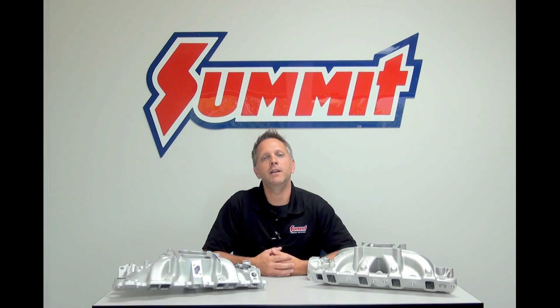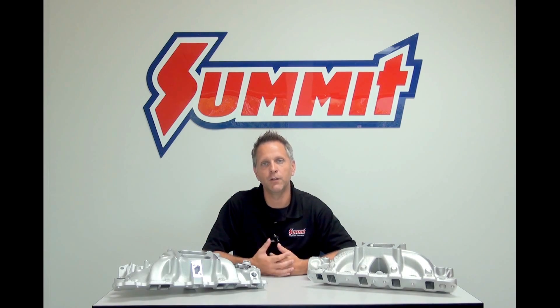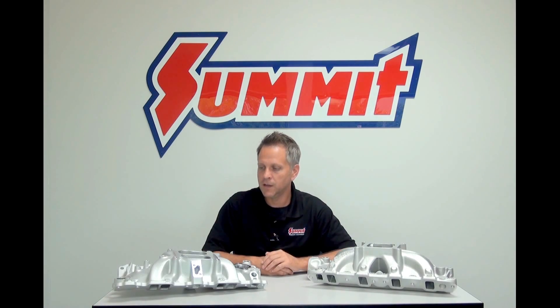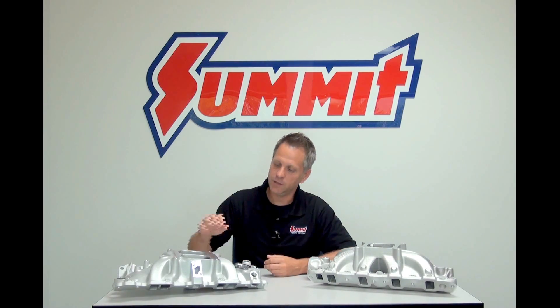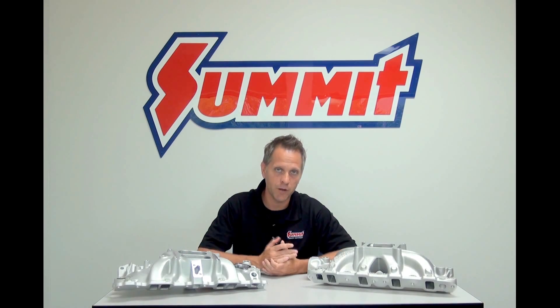When it comes to choosing a carbureted intake manifold, there are several styles you can pick from, including air gap manifolds, tunnel rams, and dual quads. The most popular, though, are the basic dual plane and single plane manifolds. So we're going to talk about those two today and compare the styles.